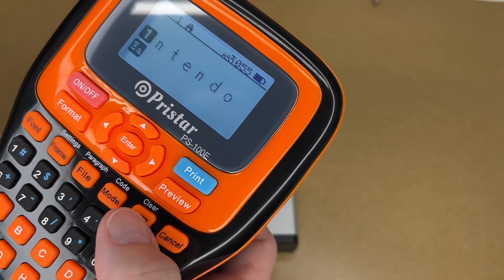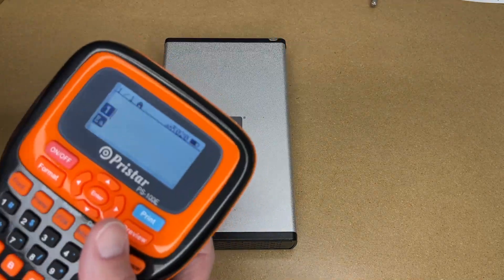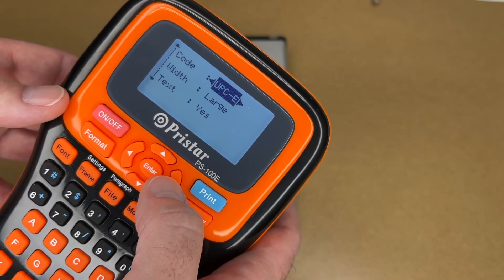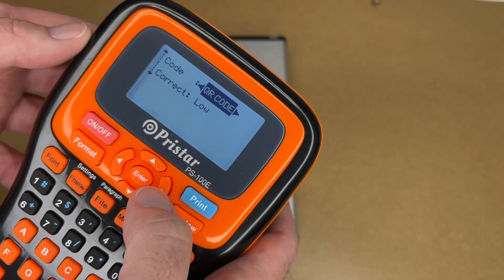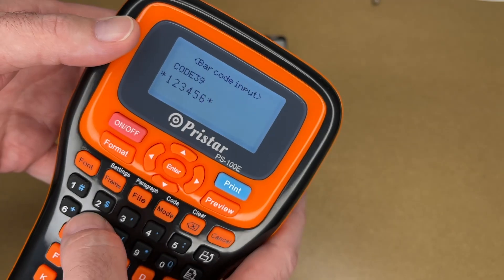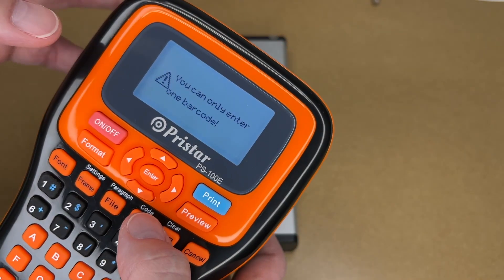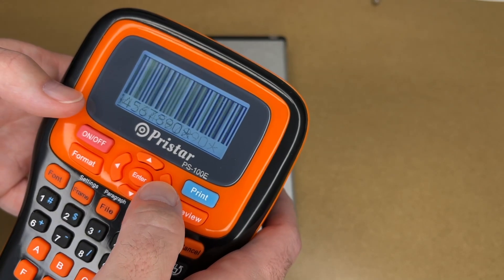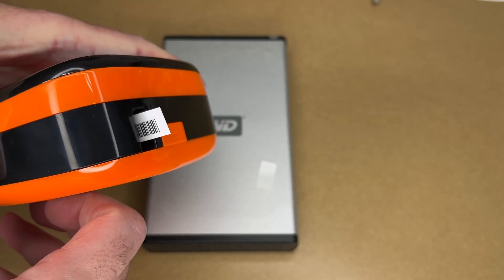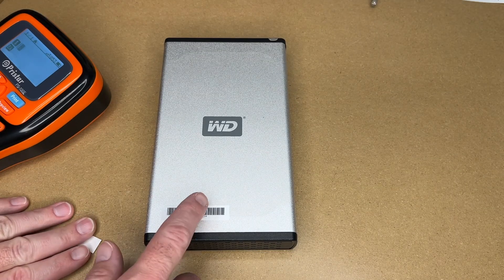To clear everything, hold shift and clear — delete current label. Here I have an old external hard drive I can use as an example. We want to create an asset tag, so I'll hit shift+mode to go into barcode mode. There are all sorts of different barcodes — QR code is very common, or we can do Code 39. I'll type '1234567890,' hit enter, and there's the code. Preview shows the barcode clearly. Let's print — and here we've created a little asset tag with a barcode. That's a very professional looking label.